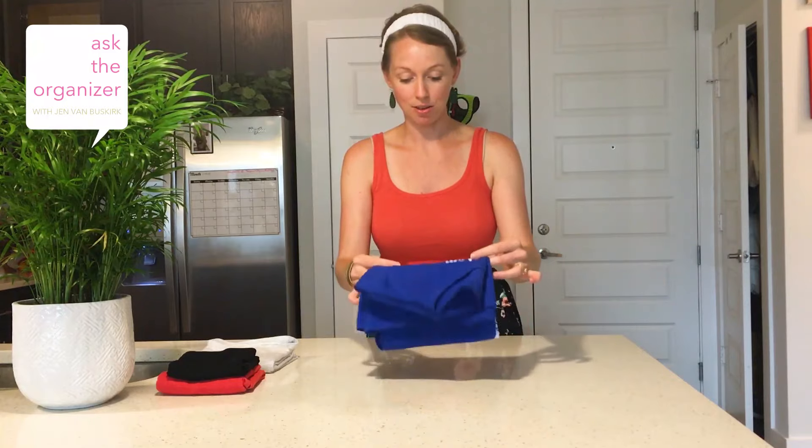Then do a quad fold — a fold like that, and then another fold like that — and you have a nice little rectangle. It's going to keep it from getting too wrinkled and it's going to be easy to handle. If you don't have a whole lot of time, this is a great fold.